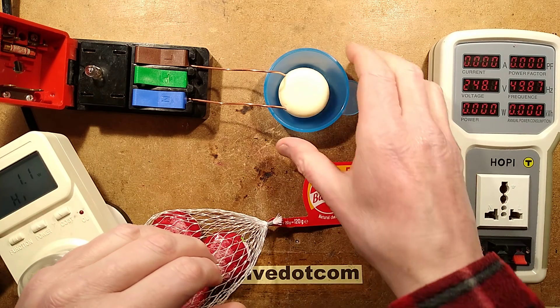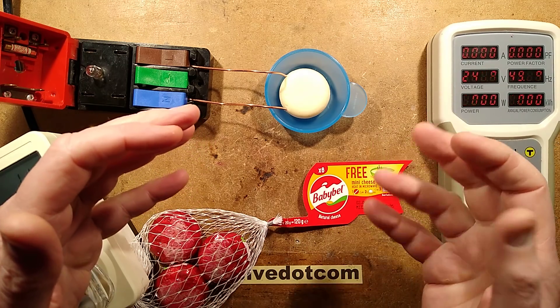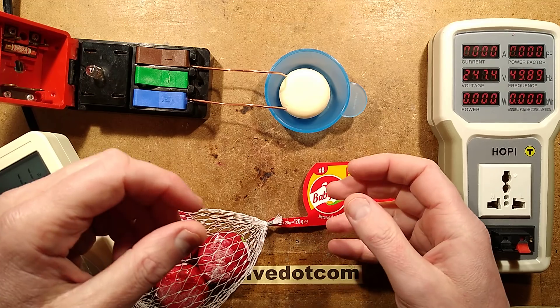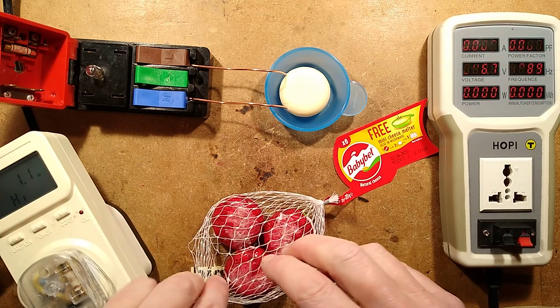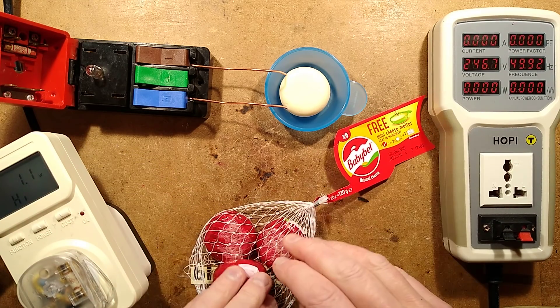In a recent video, I applied 240 volts across a light Babybel cheese. I didn't actually realize that I had picked up a bag of the light ones. And it was interesting — it peaked at about 430 watts with a couple of copper electrodes stuck into either side.